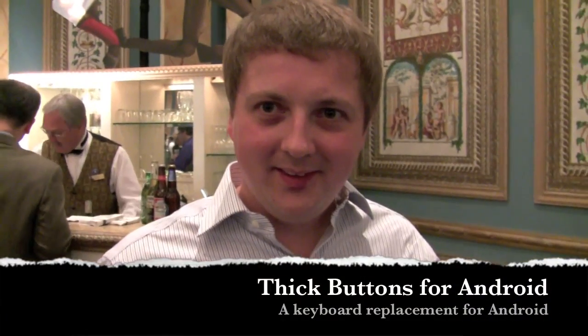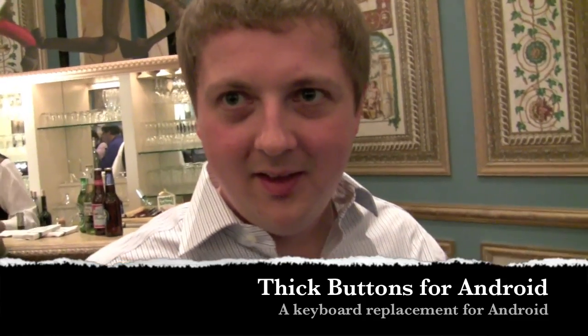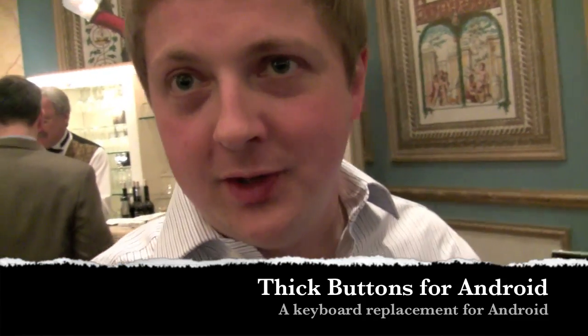Hi friends, this is Maren. I'm here with Andrew from Thick Buttons. Can you tell us what Thick Buttons is? Thick Buttons is a technology that helps you to type more easily on touch screen devices. It's just a smart way to type.